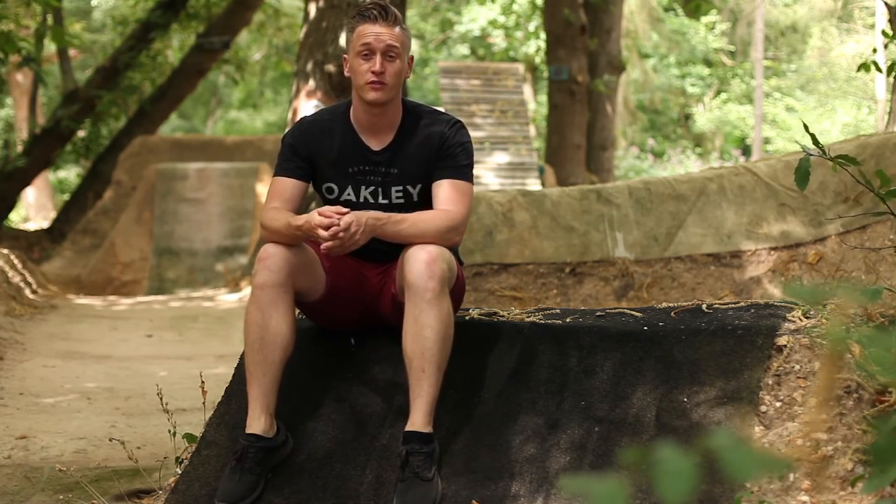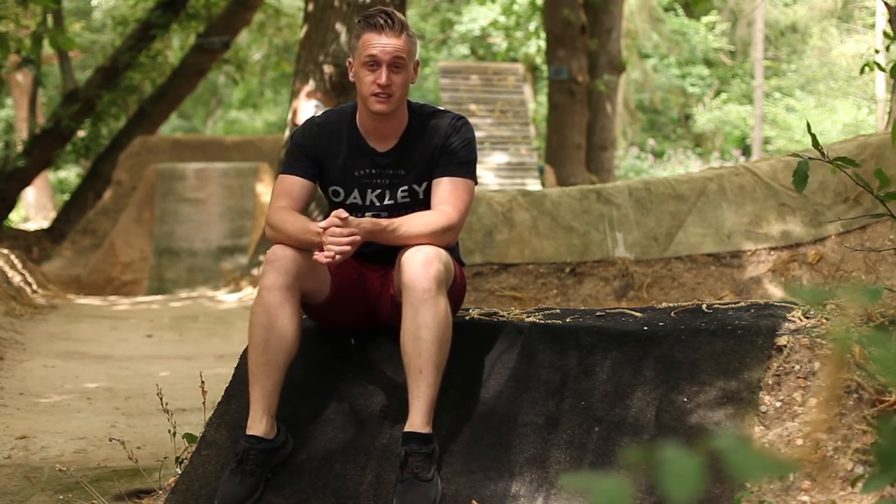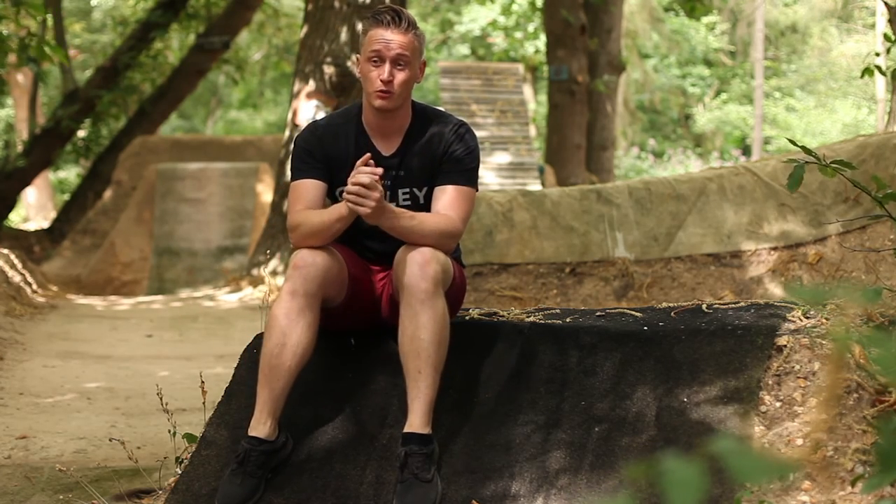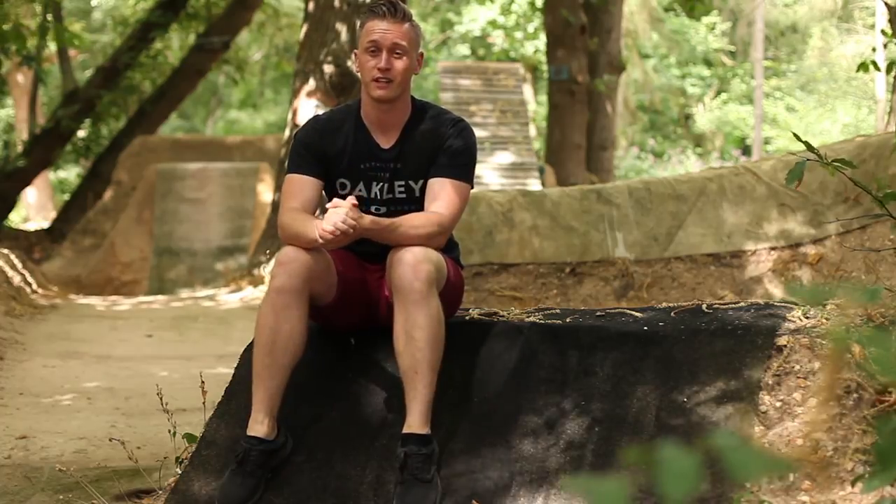Hi there, my name is Ben Mark and I'm a sports and fitness photographer based in Crawley, West Sussex. Today I'm back out on the bikes again and I'm going to be showing you how I shoot my pictures with just one Atom 360 flash gun.